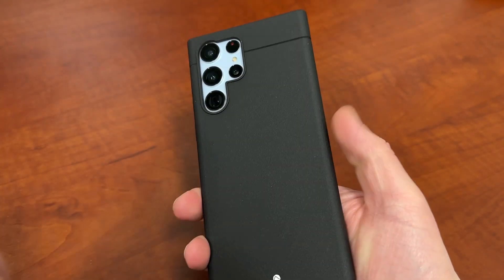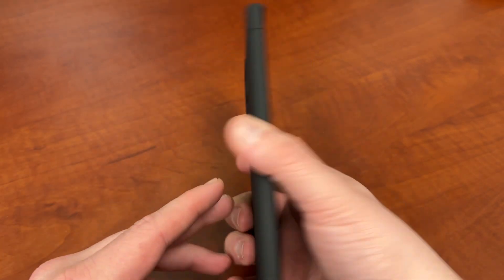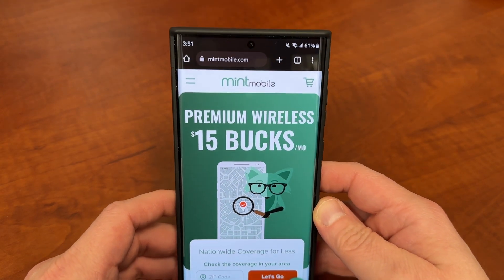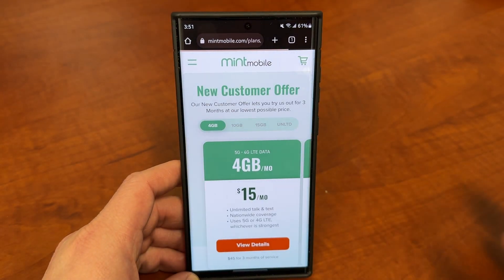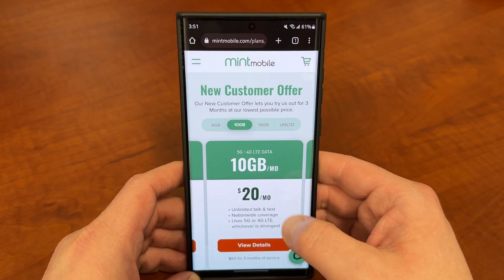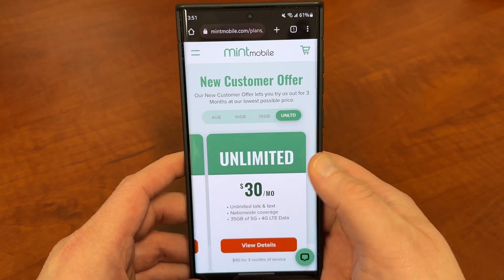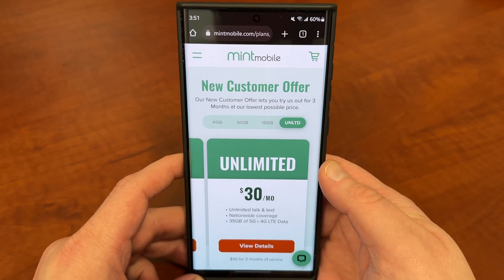Before we get into that, I do want to remind you guys we're coming up on the big Galaxy S23 Ultra launch and if you guys are looking to upgrade next week, one way you can save some money towards your new flagship phone is by switching your wireless service to my partners at Mint Mobile. Mint Mobile has premium wireless starting at just $15 a month. They have several plan options: a 4GB plan which is $45 for 3 months of service, the 10GB plan at $60 for 3 months, 15GB at $75 for 3 months, and the unlimited plan which is $90 for 3 months of service. All their plans come with unlimited talk and text, nationwide coverage, and Mobile Hotspot included as well.